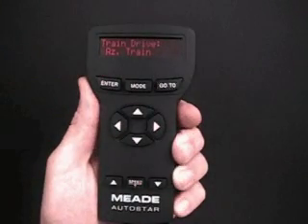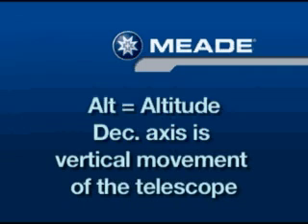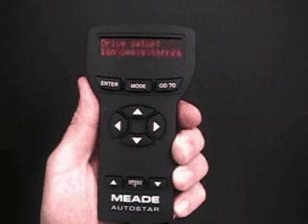Train Drive AZ Train displays again. Press the scroll down key and Train Drive ALT Train displays. Press Enter to begin ALT training. ALT is the shortened form of the word altitude. This part of the procedure trains your telescope's drive on the declination or DEC axis. This is the up and down or vertical movement of the telescope. The message Drive Setup for this operation begins to scroll across the display — this is another reminder to point your telescope at your chosen target.